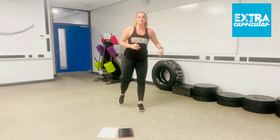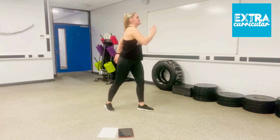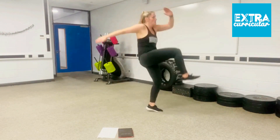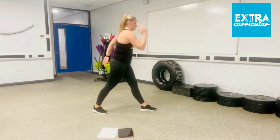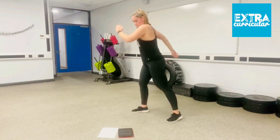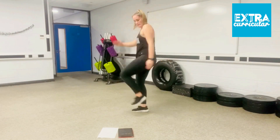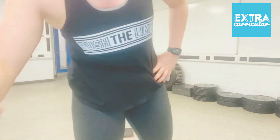Ready for your power knees — new exercise. Bring it up, down. Drive through the arms. Up, down, up, down. Switch sides — last 15 seconds, go. Up, down, up, down. Last ten. 3, 2, 1. Good effort everybody! Well done. Hope you enjoyed.